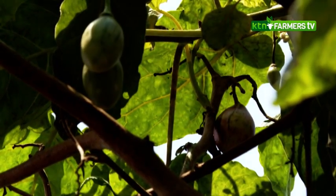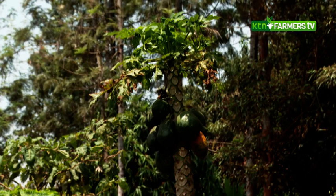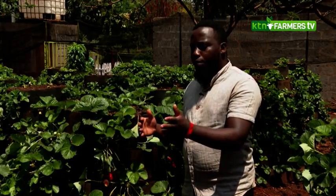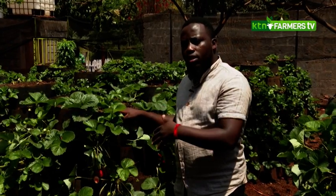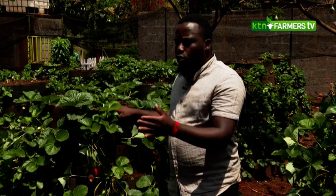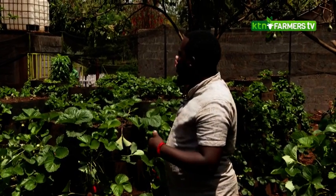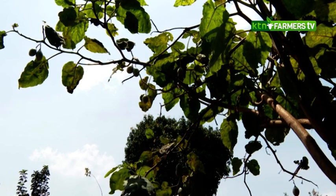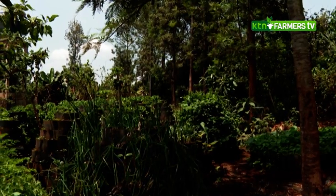We are maximizing production on the small space we have. If I were doing it the conventional way, I would not be able to plant strawberries and tree tomatoes at the same time, because the tree tomatoes would create shade for the strawberries. But here, we also harvest tree tomatoes, and they help reduce direct heat from the sun to the gardens, while the gardens reduce evaporation.